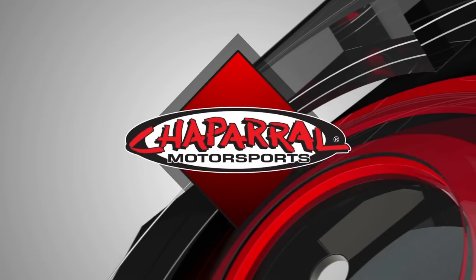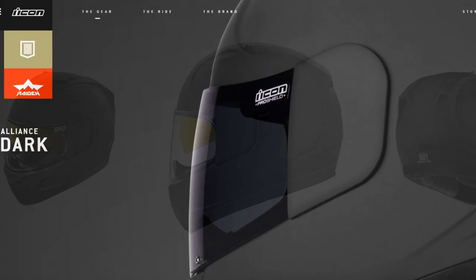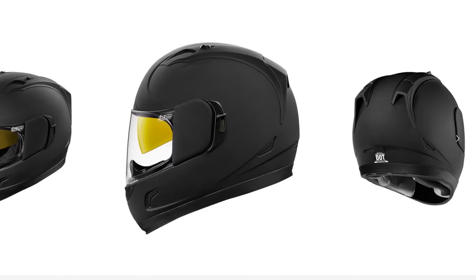Kyle Bradshaw from Chaperon Motorsports here with Davin from Icon Motorsports, and today we have the full lineup of Icon helmets. Davin is the pro at Icon and he's going to walk us through the features and benefits as you progress up in their helmet line. Please keep in mind that all helmets on the table are DOT and ECE rated, so whether you're paying $150 or $350, you're going to have the same basic amount of protection. Features and benefits are what really set these helmets apart.